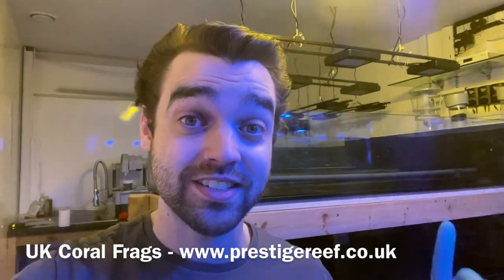Hello everyone and welcome back to Prestige Reef. Today is one of the big milestones for this build because System 2 is finally getting water in it.